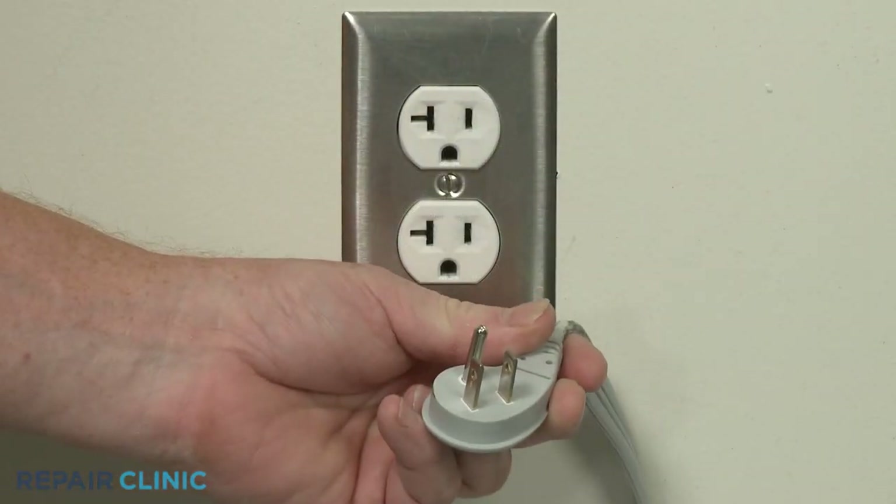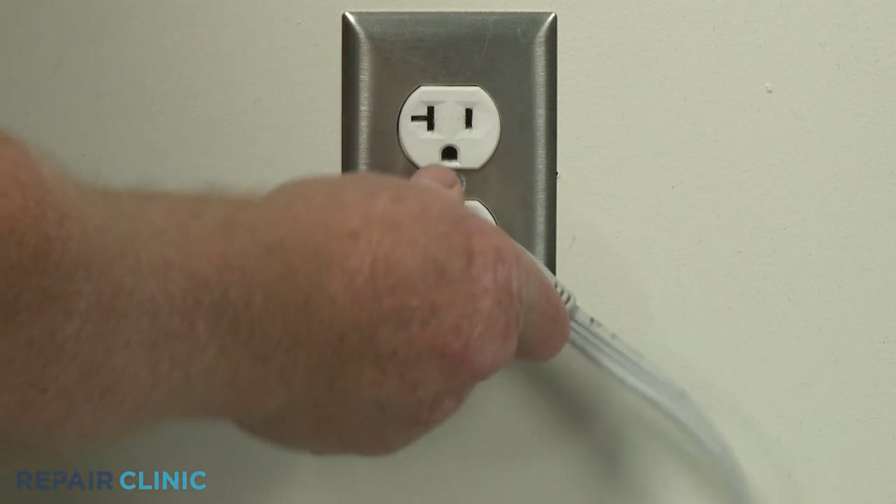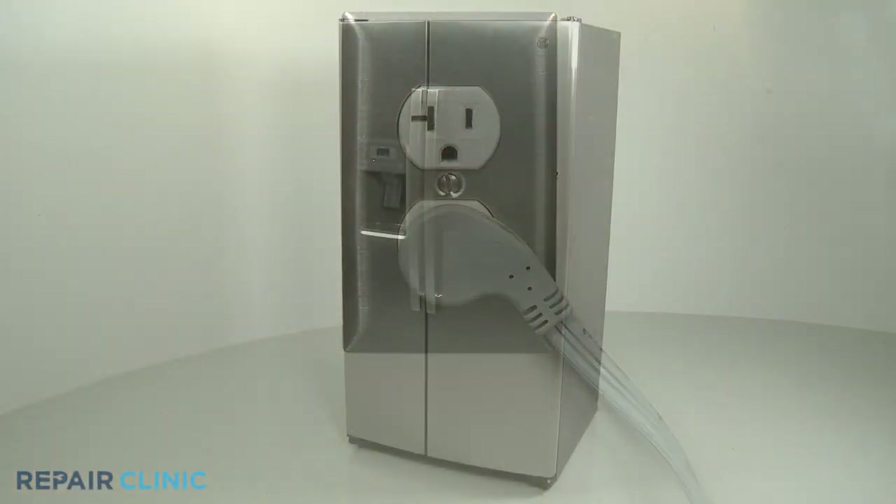Plug the appliance's power cord back in, and the refrigerator should be ready for use.